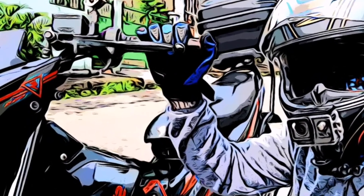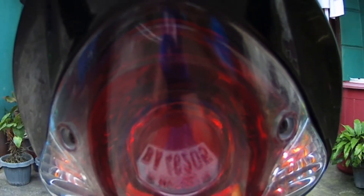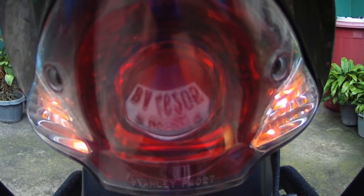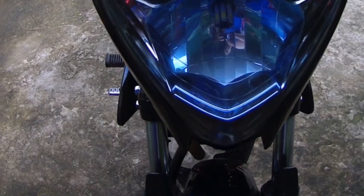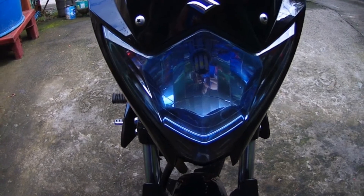Hi guys, welcome ulit po dito sa aking channel. Sa ngayon po ay meron tayong topic na pag-uusapan tungkol sa ating gagawing video: kung paano ang paglagay ng hazard switch sa ating mga motor.